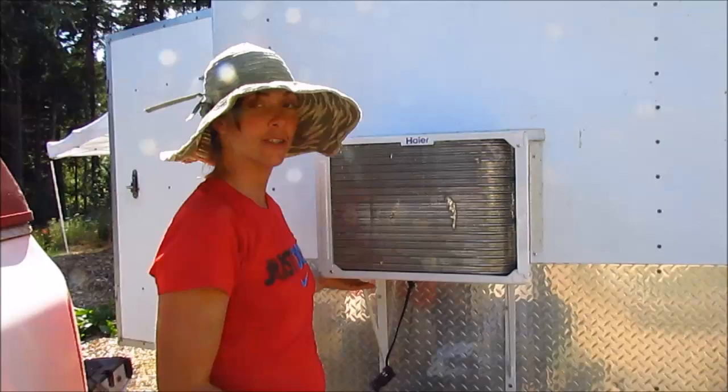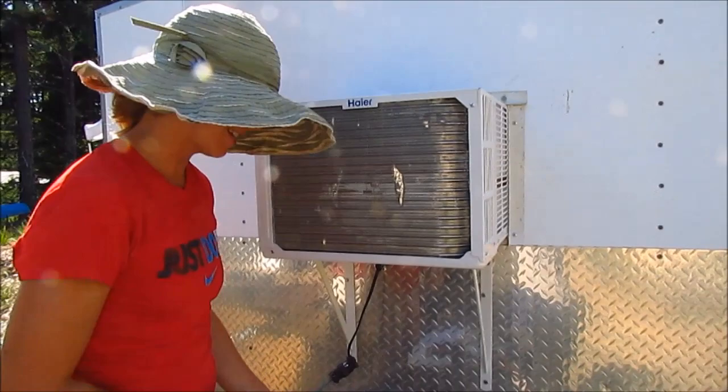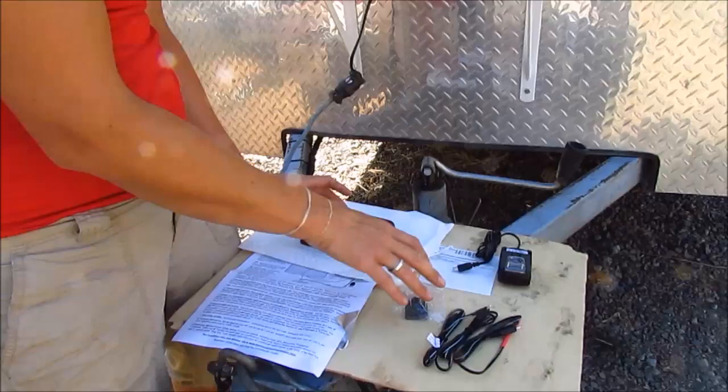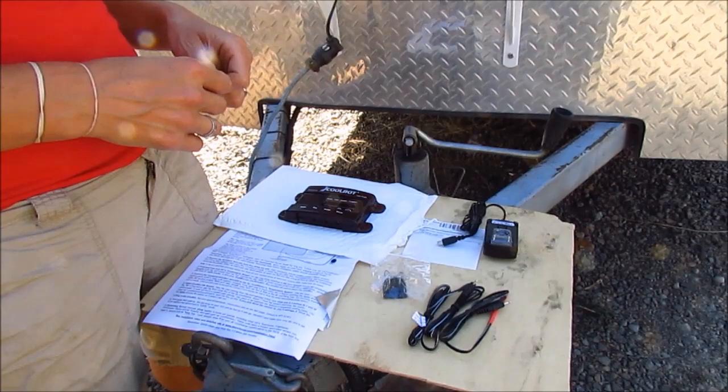Now that we've got the air conditioner supported and trimmed out, we're ready to put in our CoolBot, which just came in the mail today. It comes in a package with just a few parts — it's very simple: the control panel, which will mount on the inside of the trailer right next to the air conditioning unit, the three sensors, and the power input. We're going to take this all inside the trailer and show you how it all goes together.